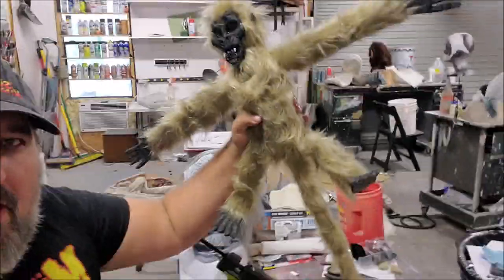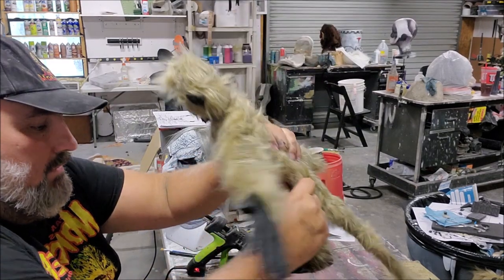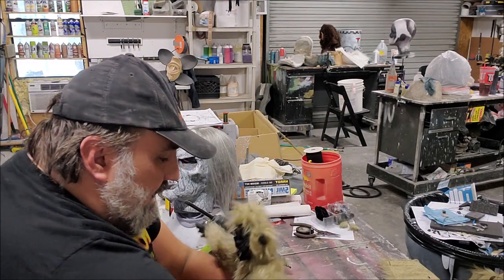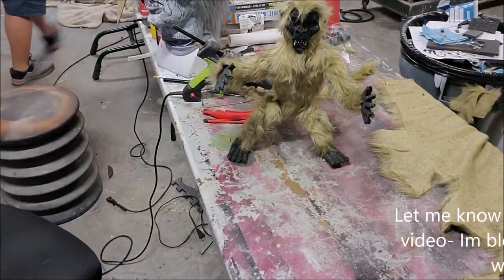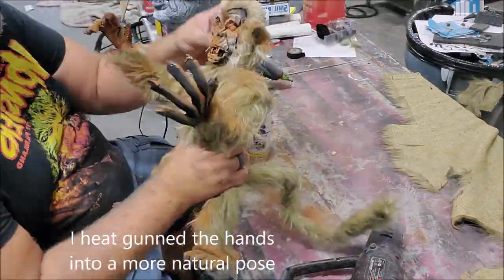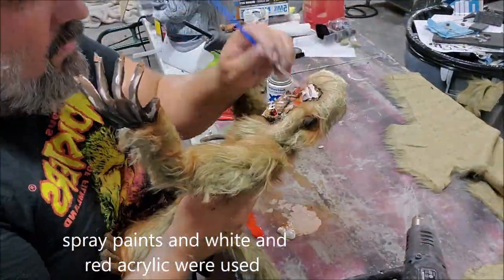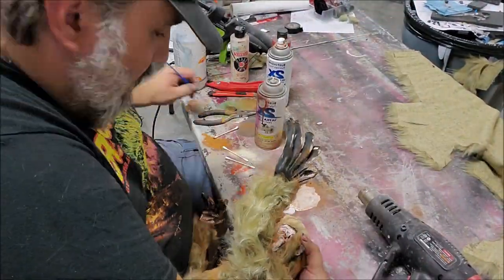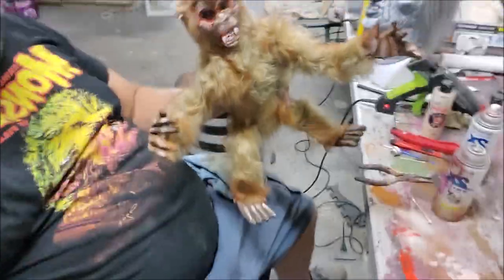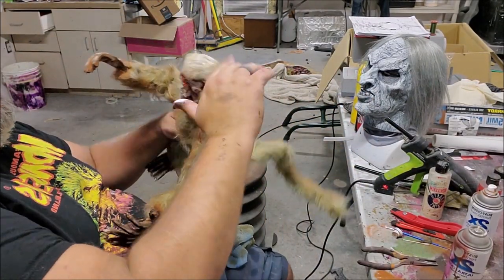Now I can pose him a little bit. I'll let that solidify and pull out this little neck wrap. That looks nice. His tail is positioned so we can hang him by his tail, or the tail can help him stand up.